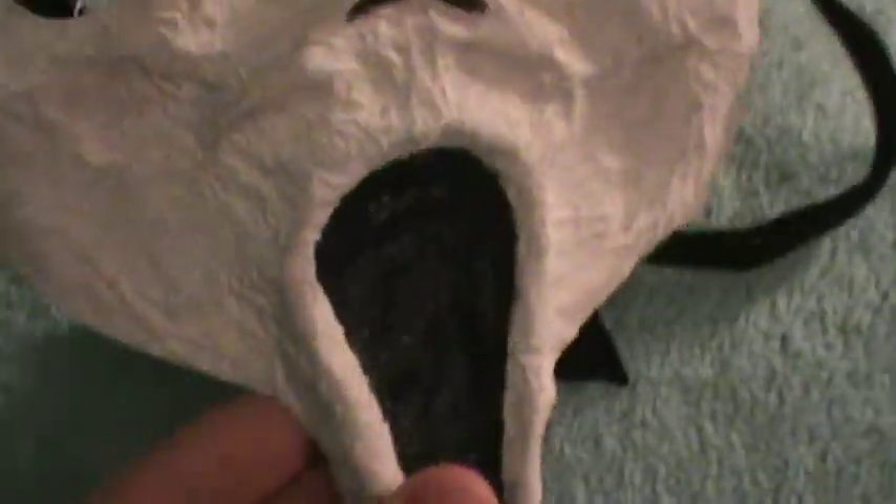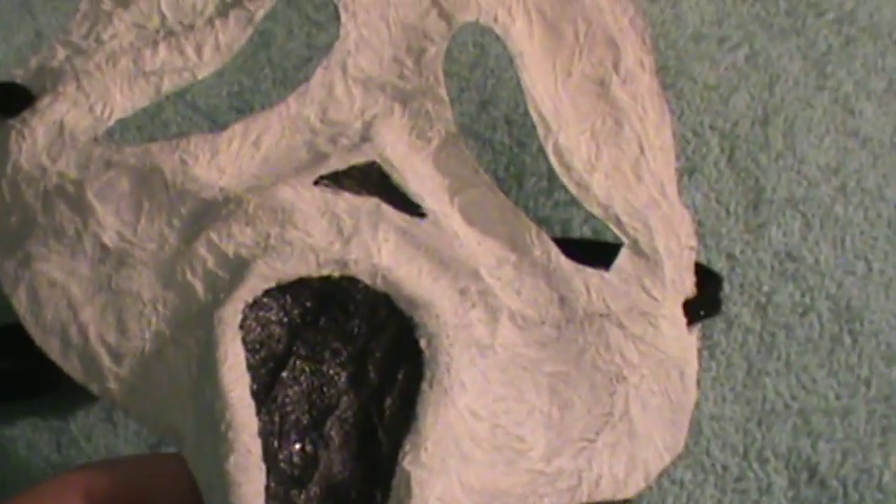Next we have a paper mache mask that was given to me by my friend Marcus. It's got a little sparkle strap on there and a little extra paint, like the one seen in the movie. You wear an invisible mask hood underneath it.